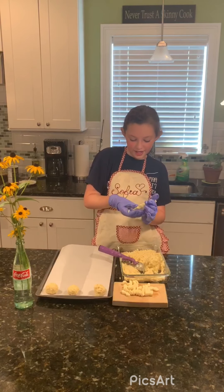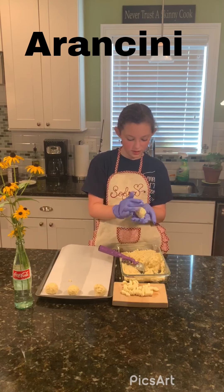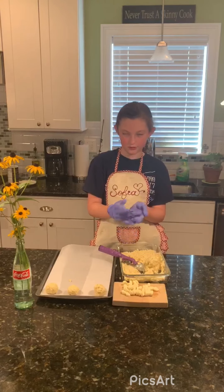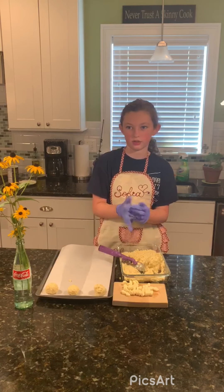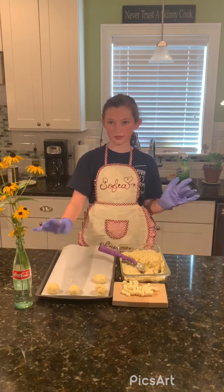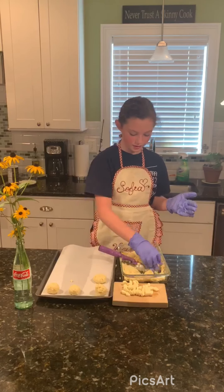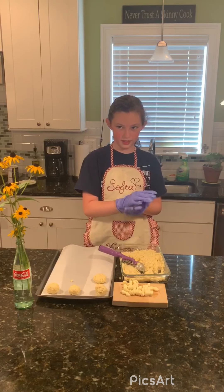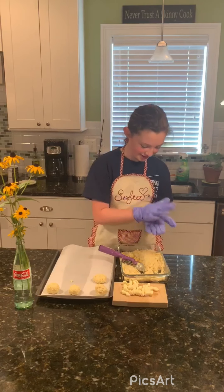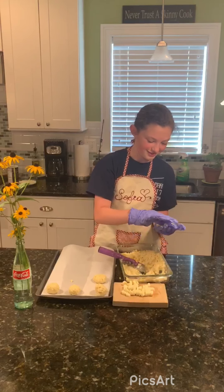Hi everyone, today we are going to be making arancini rice balls. I did wash my hands before this, but even though I have gloves on you can still get germs in food. I just made three of the balls off camera, which each have one piece of mozzarella in them, and I'm just going to fill each one with a piece of mozzarella and make it flat like a patty.